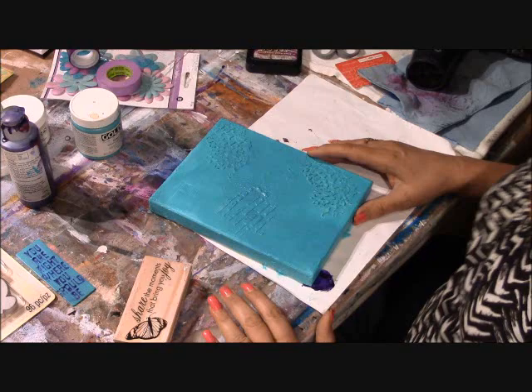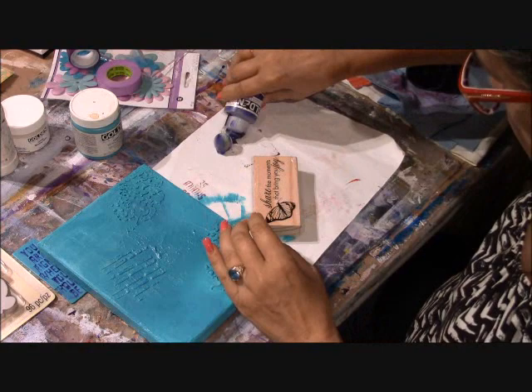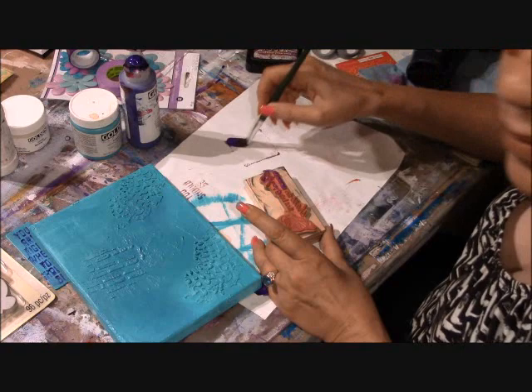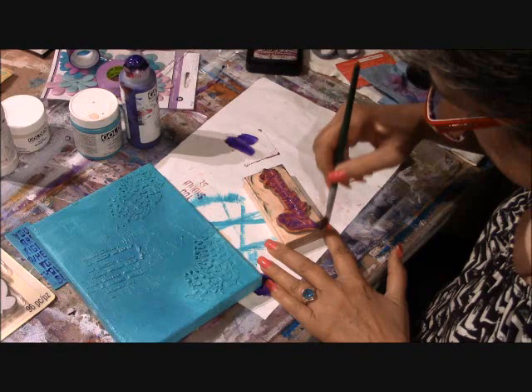Now I'm ready for the next layer and I'm going to use a rubber stamp. You could use any rubber stamp you want. This one happens to be a favorite — I think I only got it for $1.50 at the craft store. It has a picture of a butterfly and says "share the moments that bring you joy," which really resonates with me.